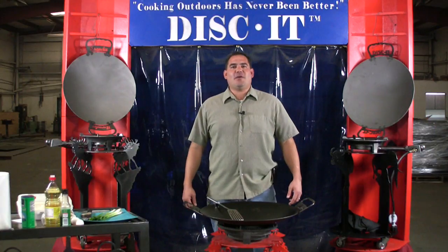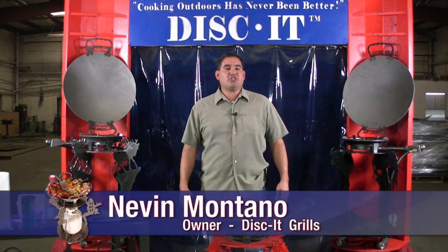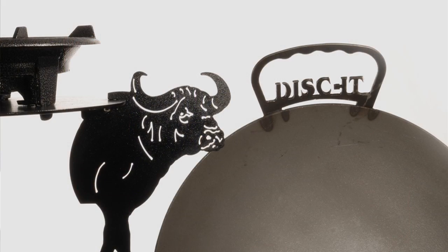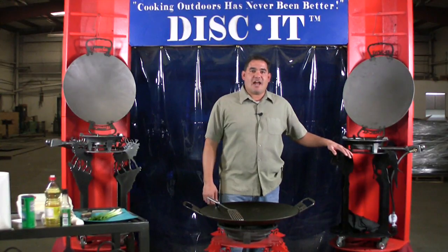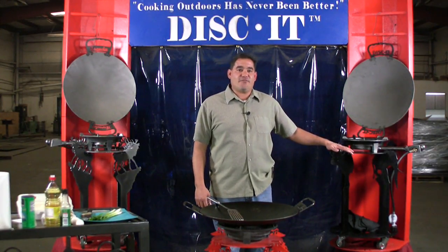Hey, I'm Nevin with Discut, coming to you again with Cooking Outdoors Has Never Been Better. A new recipe we're bringing to you today is actually sponsored by the Cape Buffalo Discut. Now, always remember that your disc can be custom ordered to any design you want. This particular one was ordered by a gentleman named Solomon, who did the Cape Buffalo for him because of his trips to Africa. So again, thanks to Cape Buffalo, we're bringing to you today Discut Fried Rice.